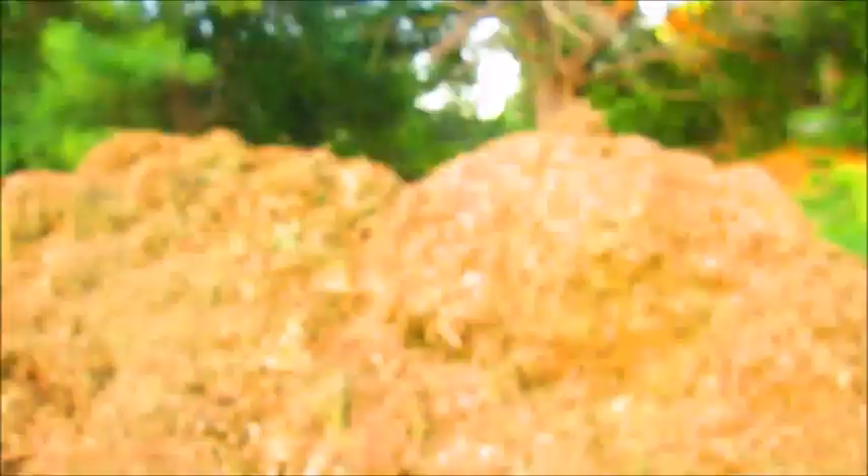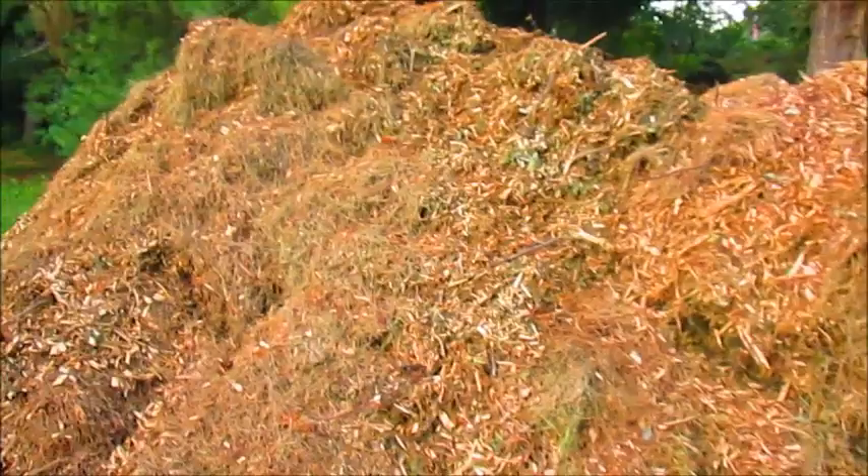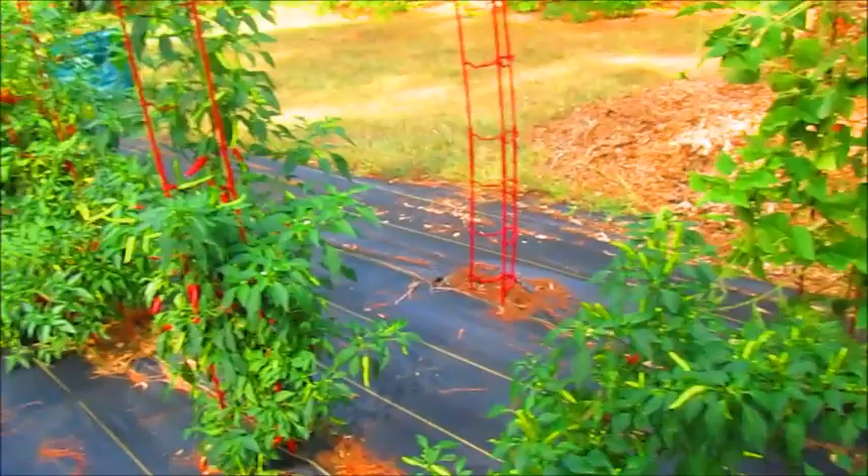Right over here is my mulch pile — over five feet of beautiful wood chips. Today I'm going to harvest a lot of peppers and trim up my pepper plants. My lettuce plants are coming in really nicely. Right here are my pepperoncini peppers and my chili peppers.